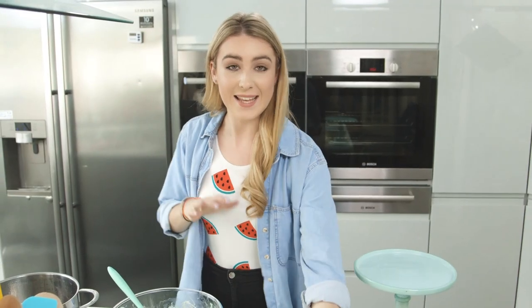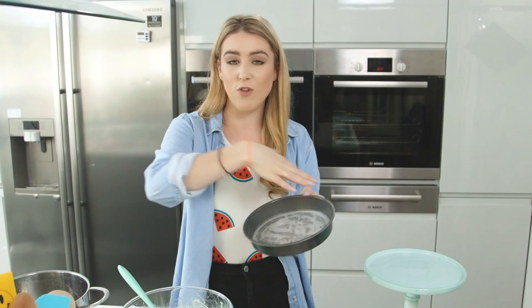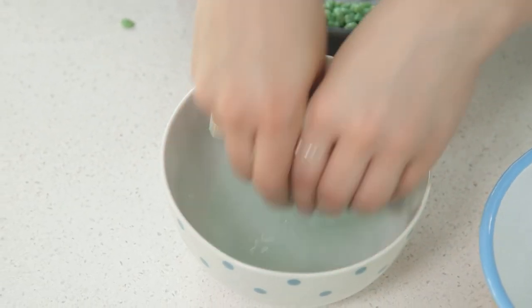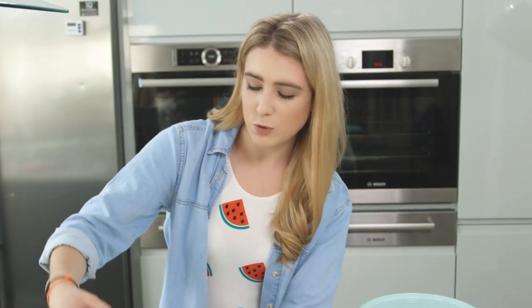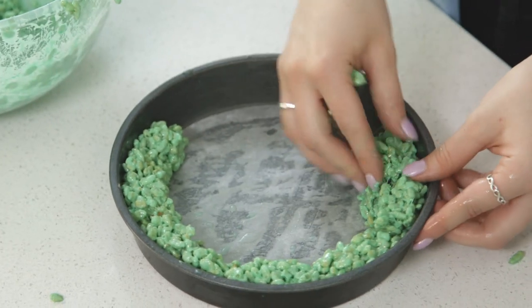Time to add that into my cake tin. I'm using an eight-inch cake tin and I'm going to add the mixture around the edges. I'm going to use water to help mold it so it doesn't stick to my fingers. Grab some of the rice krispies a bit at a time — be careful because it will still be hot and quite sticky. Press that into the edge of the cake pan, which I've greased so it can come out easily later.